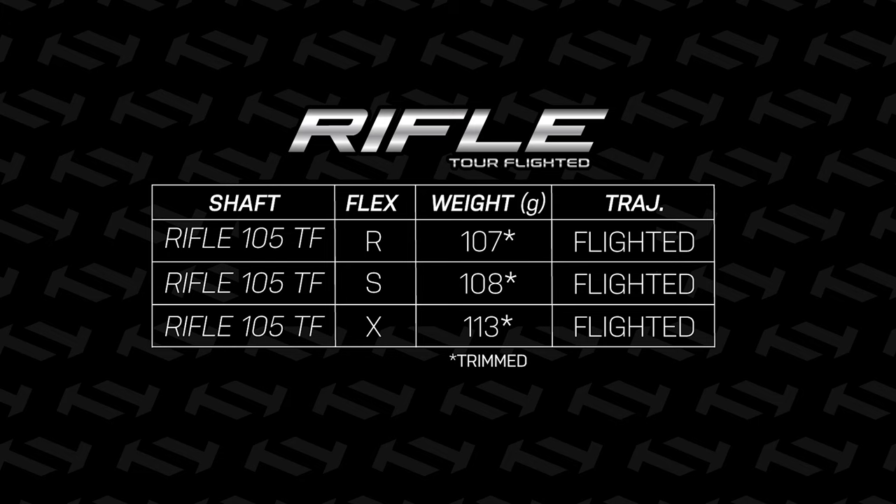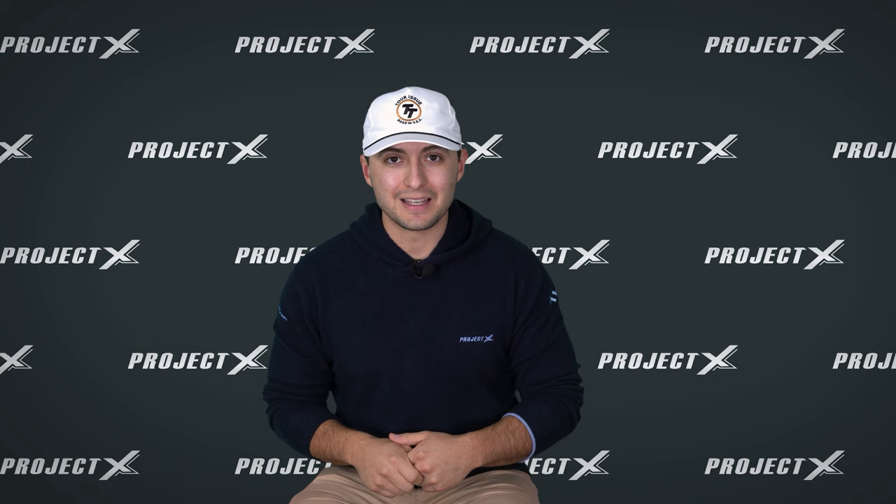The Rifle 105 Tour Flighted comes in three flexes: an R-Flex, an S-Flex, and an X-Flex. The R-Flex comes in at 107 grams, the S-Flex at 108 grams, and the X-Flex at 113 grams. With that weight range sitting right in that 105 to 110 area, I think it's going to work well for a lot of golfers — not too light, not too heavy. And with that flighted set, once again, that launch where you want it, control where you need it.